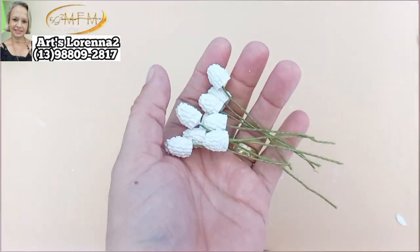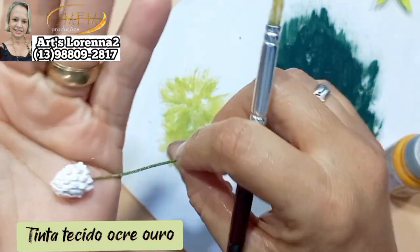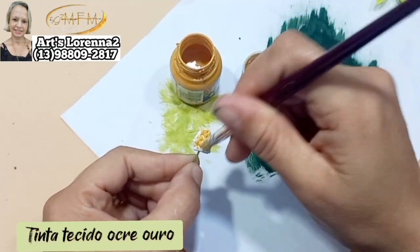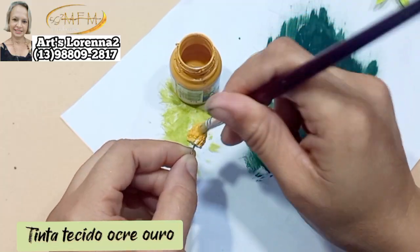Eu tentei fazer com biscuit e não ficou bom. A não ser que você deixe secar totalmente e só tire quando tiver duro. Mas com gesso é bem mais rápido. Depois dele totalmente seco, vou estar pintando com a tinta de tecido ocre ouro. Essa cor é bem bonitinha e pra fazer miolo de flor eu achei bem legal.